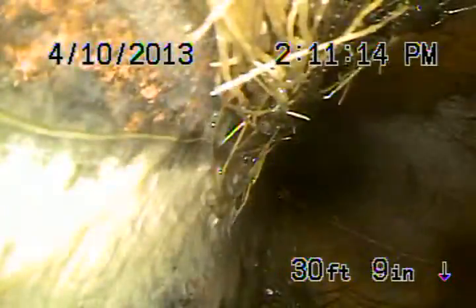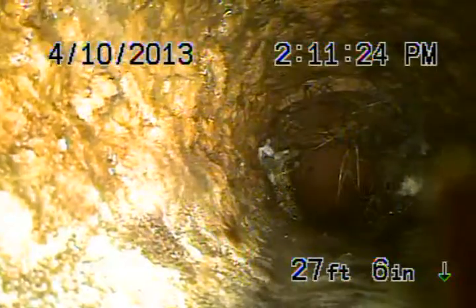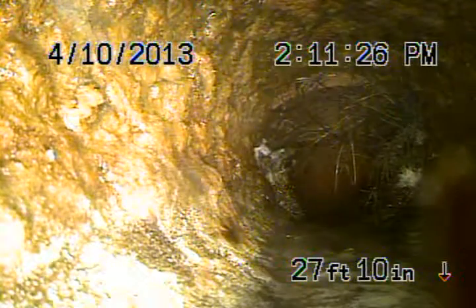Continue coming back. Still 4-inch clay pipe. You're going to see more roots here. This is coming underneath the walkway, the concrete walkway here. And then we transition to cast iron. This is underneath the house.